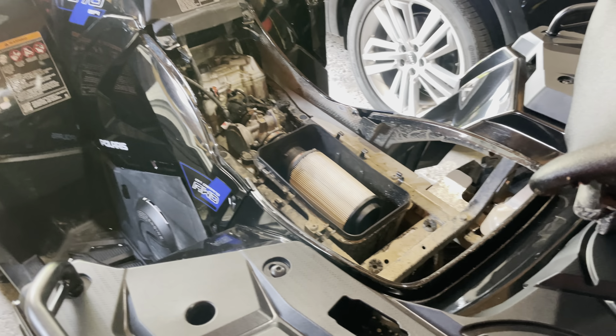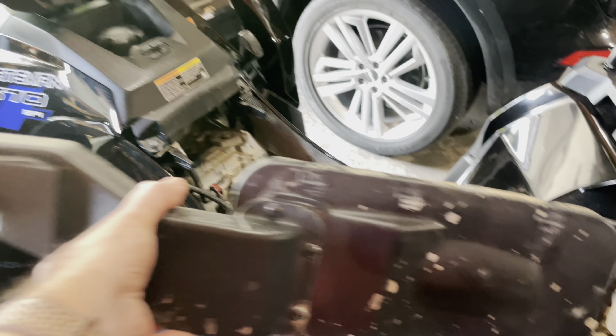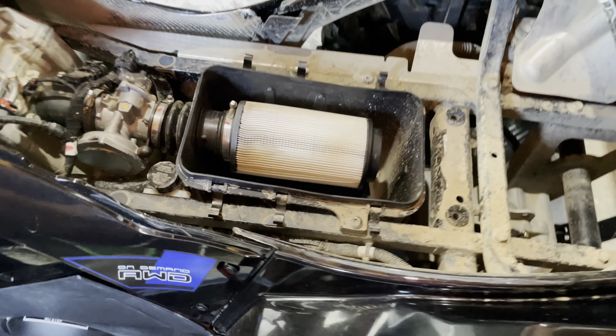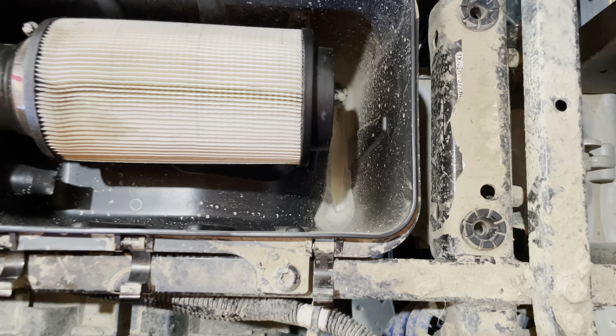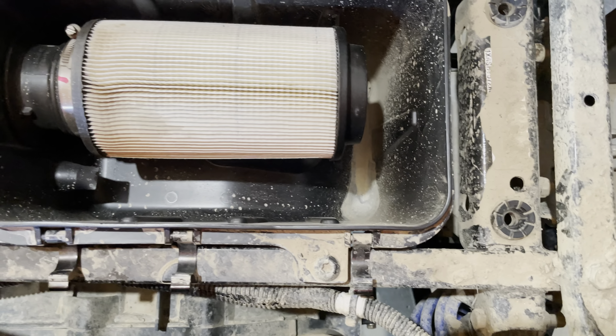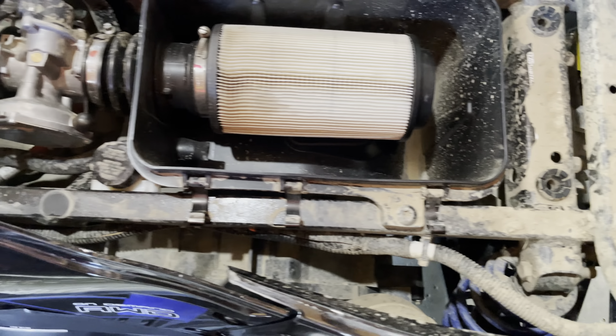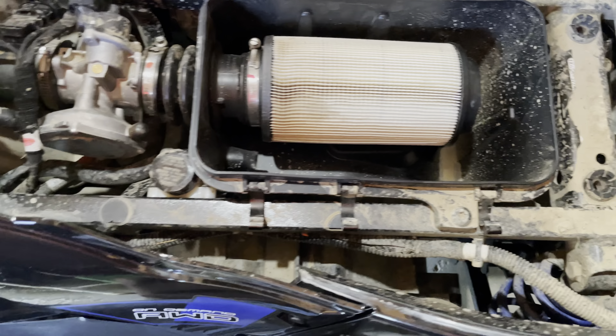I took the engine air cleaner cover off just because I wanted to take a look at the air box, and apparently there was water and mud in here at some point. I've had it on the trails twice, so I don't think this box is well sealed.